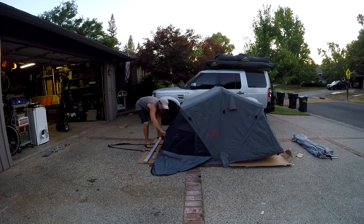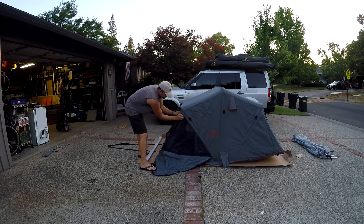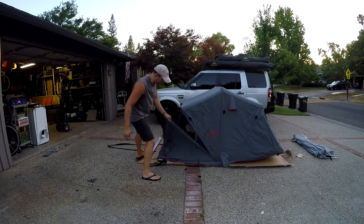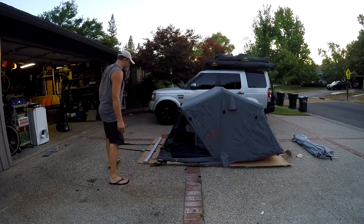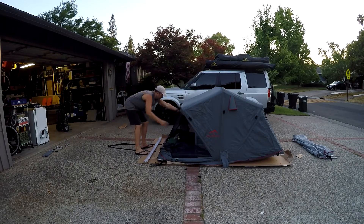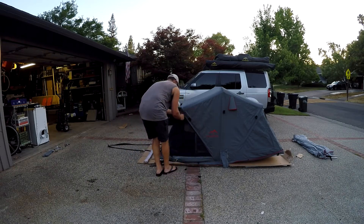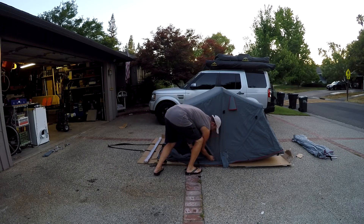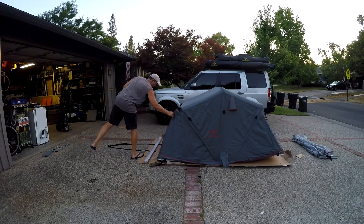We even have zippers on the mosquito netting. So if you decide you want to put the side windows up while you're inside the tent, you can zip this down and then zip the sides up. We also have ties so you can roll this up and tie them nice and neat so they don't get in the way. If the weather turns bad, simply zip up the mosquito netting and zip up the outside — now you're ready for the harsh weather.